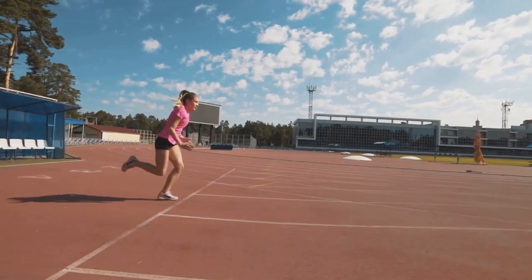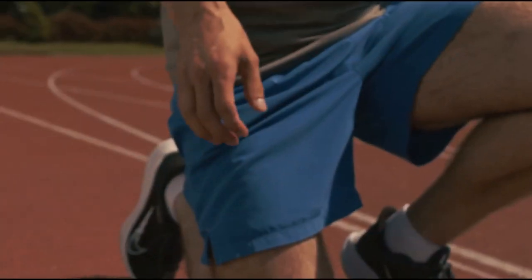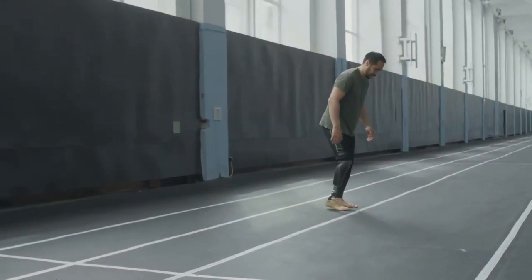I bet you didn't know your running posture could make or break your fitness goals. Are you ready to transform your run? Let's dive right in.